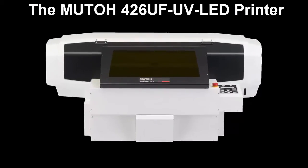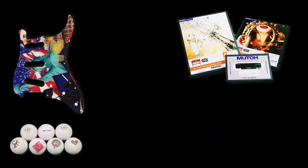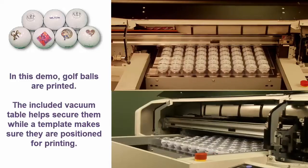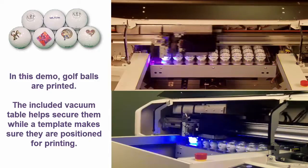Introducing the MUTO 426UF LED UV Printer. The 426UF is the ideal printer for expanding your current wide-format printing application capabilities and a perfect fit for trophy shops and engravers to print directly on acrylic, wood, metal, plaques, Mylar stickers, and more.